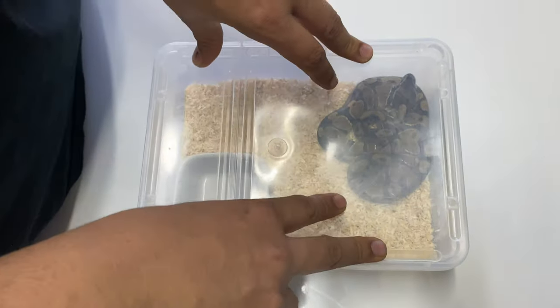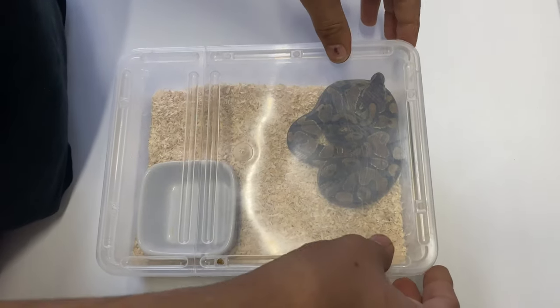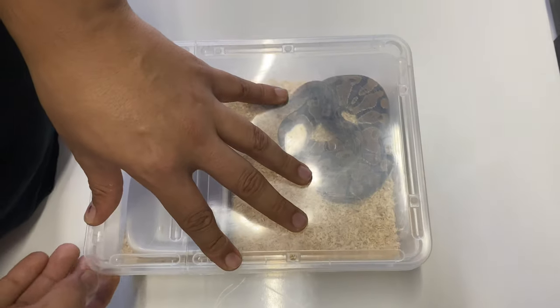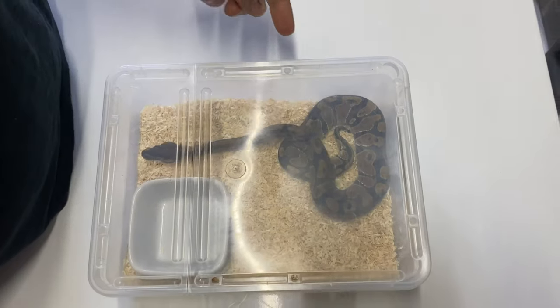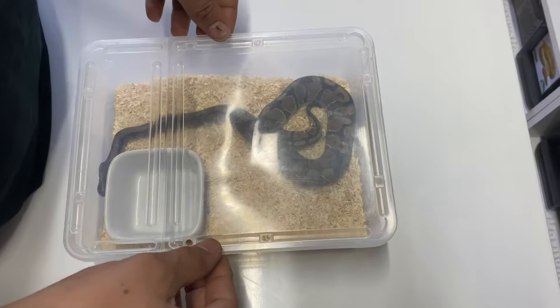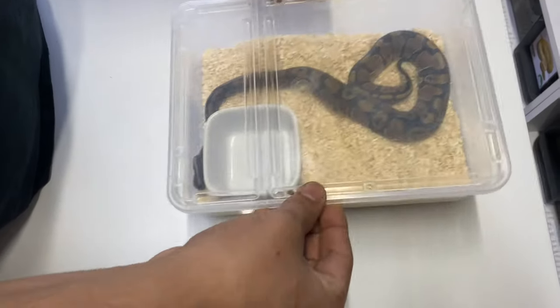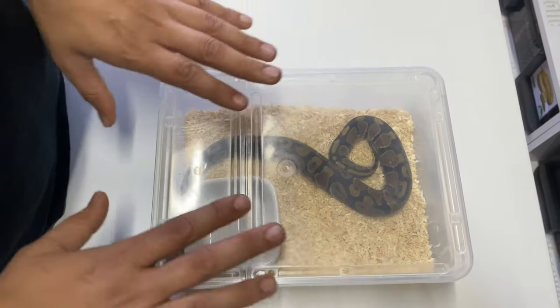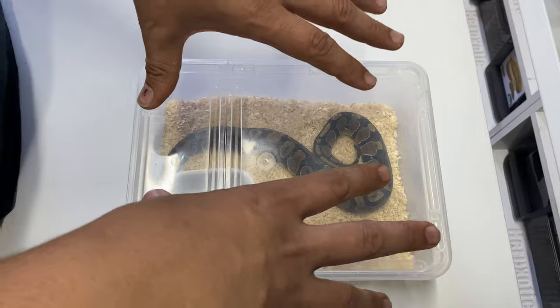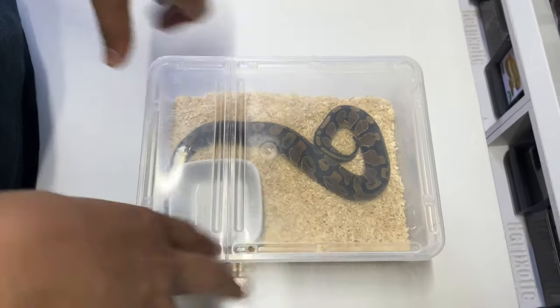Something to note about these lids: they are not very secure, so we have these as part of a rack. The rack ensures that the animal can't lift off the lids, because if you leave them here, they're clever enough and strong enough to very easily pop up the corners and escape. This is not suitable to have free-sitting on a shelf — you do want this either as part of a rack, or secured with tape.